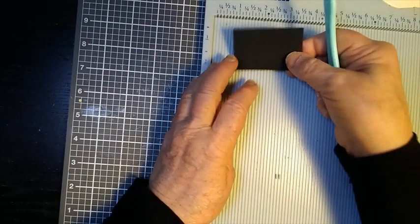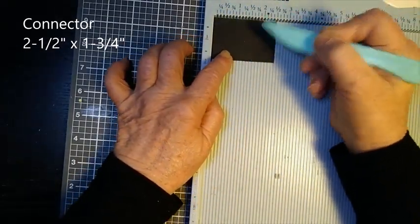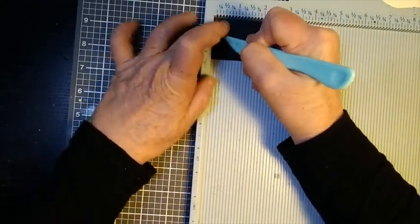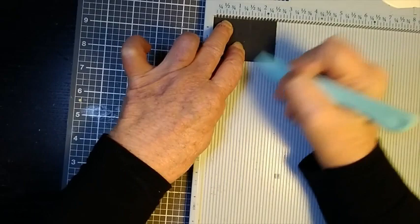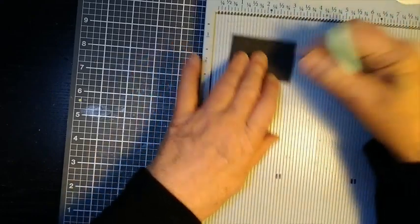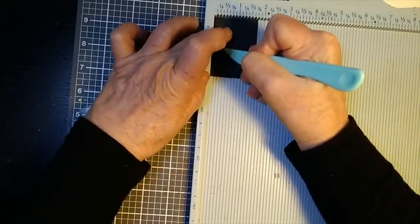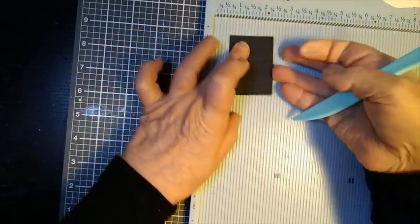This is for the connector. It measures 2 and a half by 1 and three quarters. On the longer side, the 2 and a half side, score it at half an inch, at 1 inch, at 1 and a half inches, and 2 inches — so essentially you're scoring at every half inch. Then turn it and score it at half an inch on each side. And that's your scoring complete.